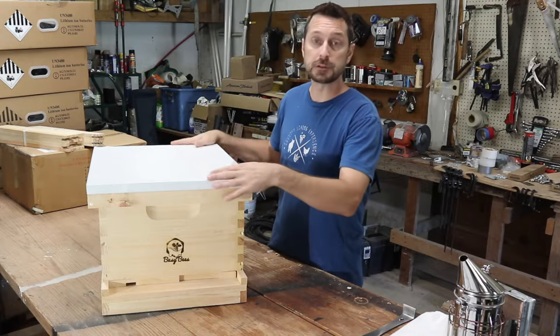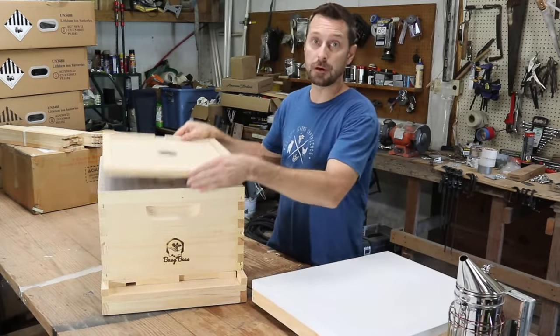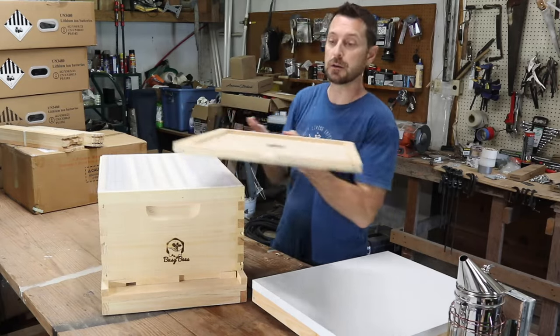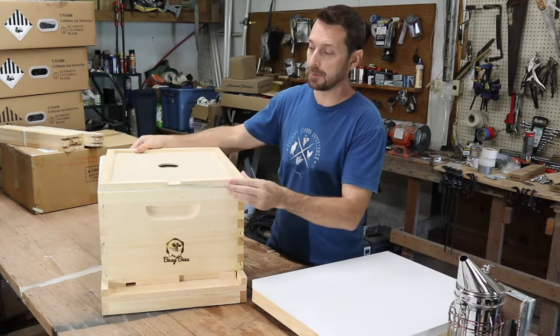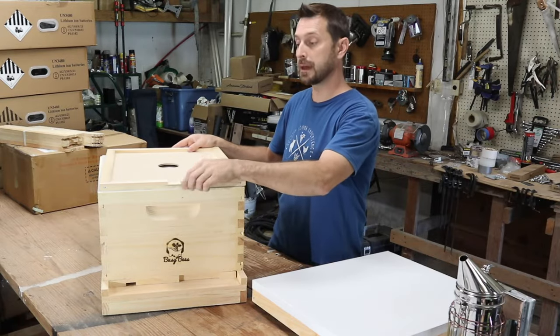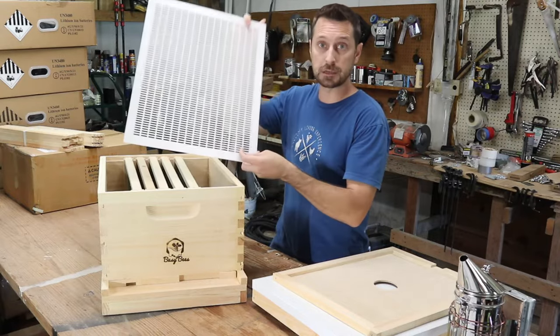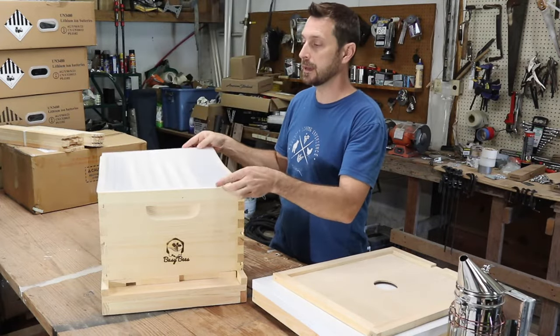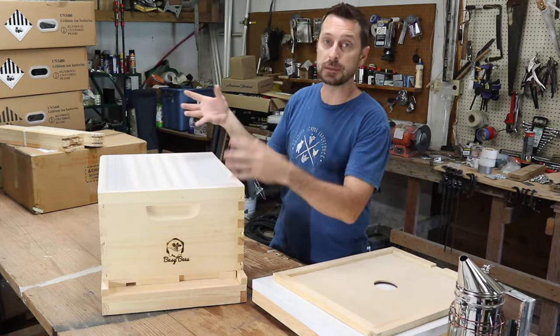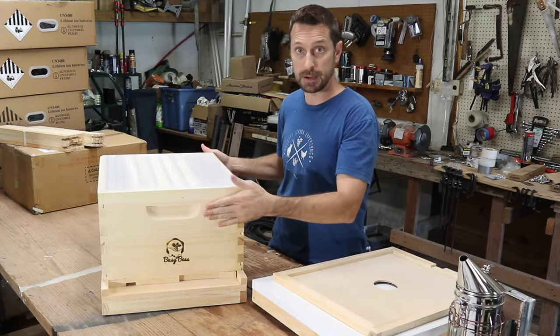We've got our roof or top cover here, and our inner top cover. There's a little slot here which must face up — I'm not 100% sure of the exact reason yet, but it must face up. Then we have what's called a queen excluder screen, and that prevents the queen from going up into the top honey supers, which sit on top of the bottom brood box.